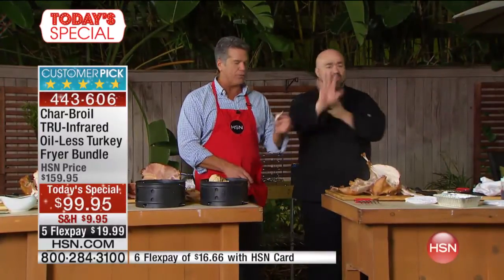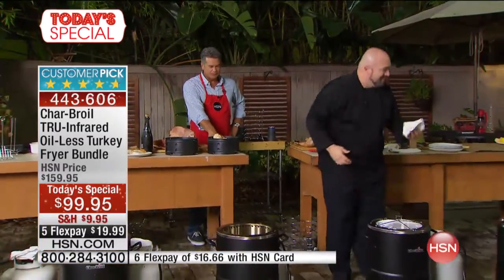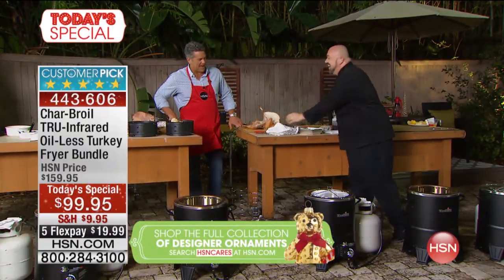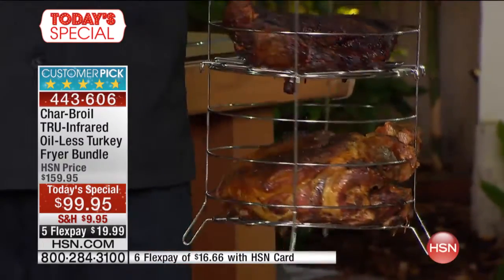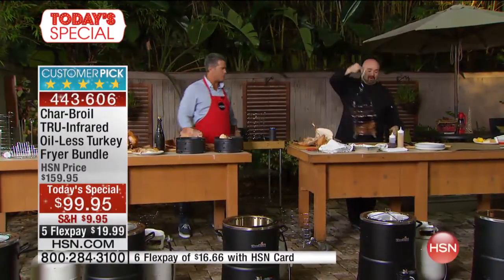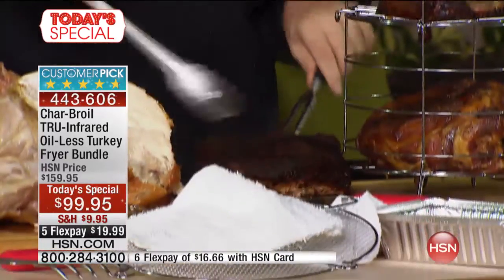We have Barry from Arizona on the phones — he owns a Char-Broil and wants to talk to us. Barry says he's had his machine for quite some time and has cooked turkey, chicken, roast beef, and more. The first thing he made was a roast — tender, juicy, and perfect. Then came the turkey, and it did a fantastic job. Thanks for calling, Barry!